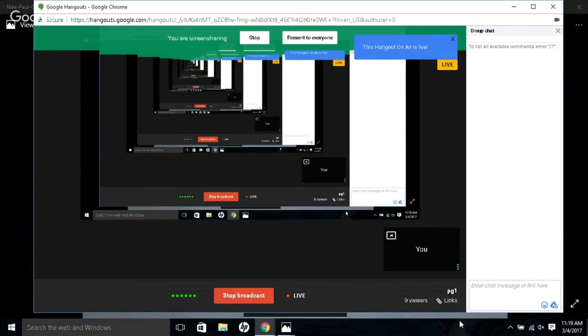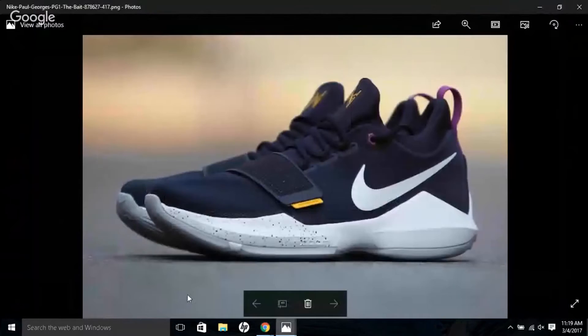Hey guys, this is Ty from After Kicks. Let me pause this music real quick. I wanted to quickly tell you a little bit about the Nike PG1 'On Debate' or 'Ferocity' — that's the name of the shoe.